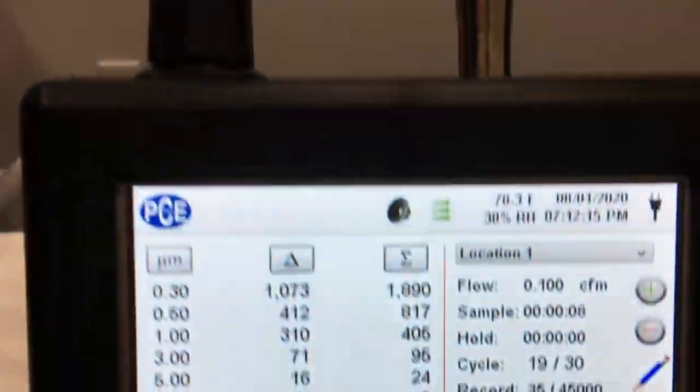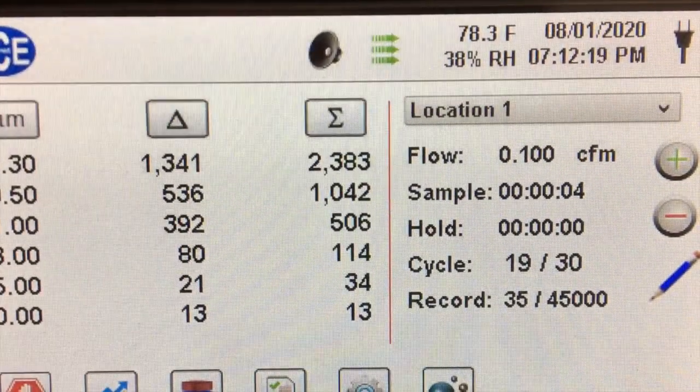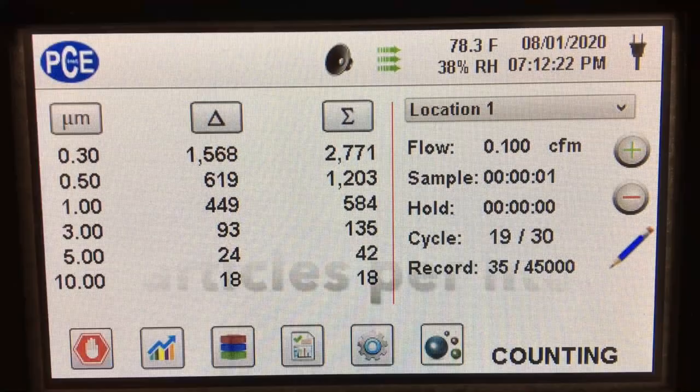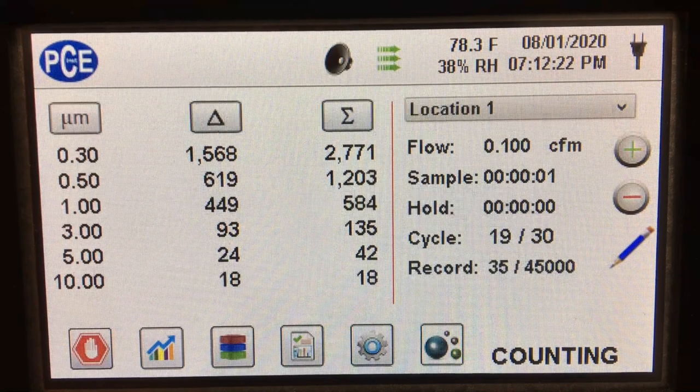We tested the mask nonetheless using the same setup as before, basically pulling the air from the outside first, and we measured around 1597.17 particles of 0.3 microns per liter over 30 tests.